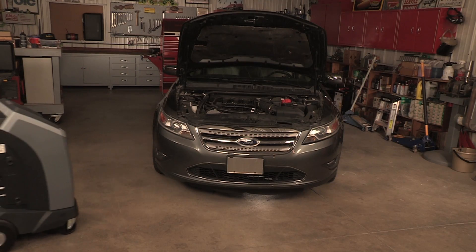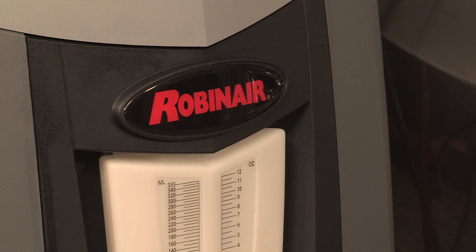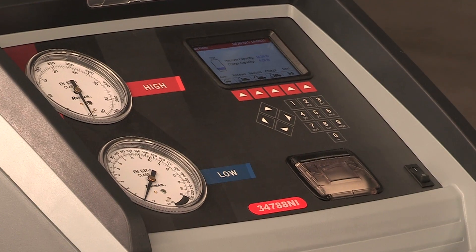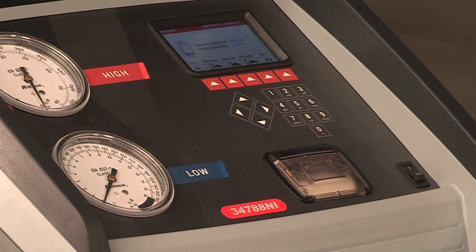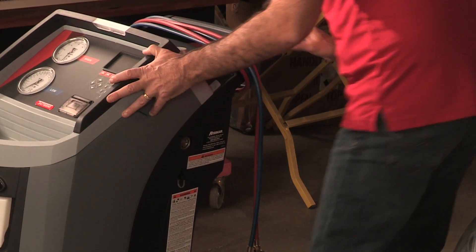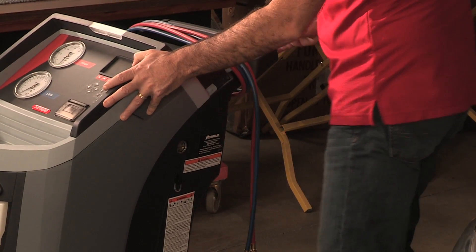The oil drain bottle for the 34788NI comes already installed on the unit to help make your setup process quicker and easier. Before powering up the machine, position it so the plug and the main power switch are easily accessible to the operator. Verify that vent fans on the rear of the machine are not obstructed.